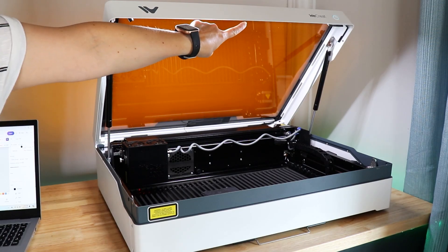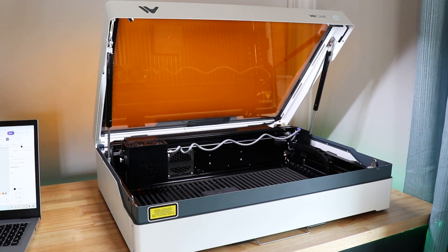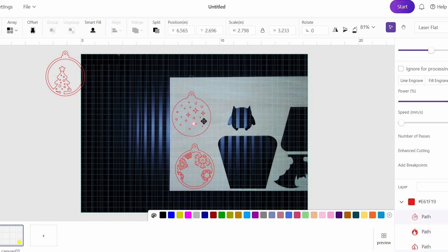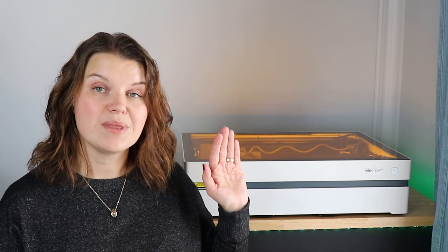The Vista comes with a camera. A camera is a great feature because it takes a picture of the material when you place it in the machine, and it shows up in your software so you can easily place your design. Some cameras on lasers will distort the image and won't be very accurate. The Vista has an overhang camera — you place the material in the machine, and with the lid still open it takes a picture and auto-measures the thickness. It is so precise — I've done a lot of tests placing designs on scrap wood and it has come out so well.